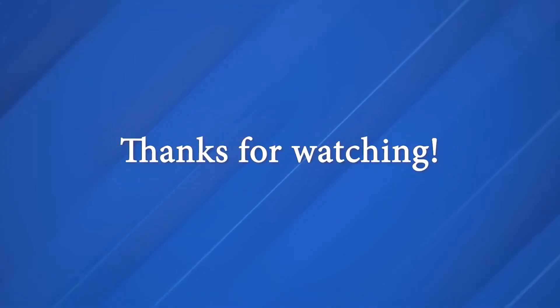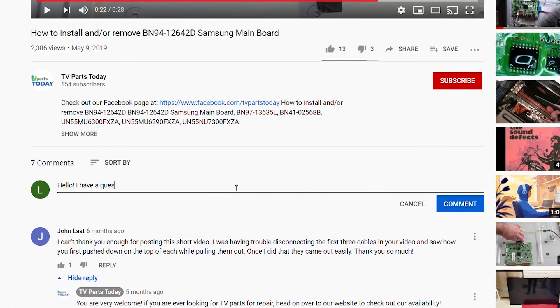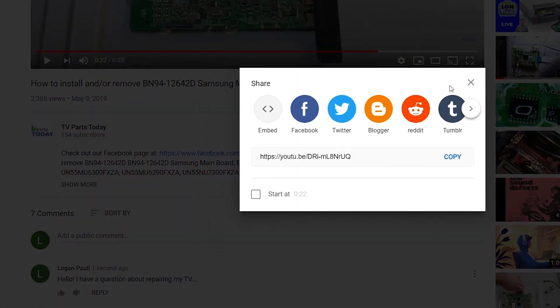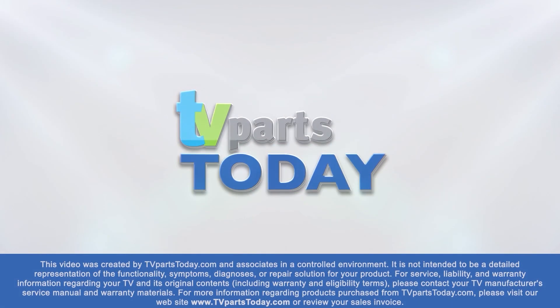As always, be sure to like, comment, and subscribe. If you do subscribe to our channel, your first order will be qualified for 20% off. Thanks, and we'll see you next time. Thank you for watching another TV Parts Today repair video. If you have a question regarding your TV repair, post a comment and we will try to help. You can help us and stay up to date by subscribing, liking, and sharing our content. Also, check us out on Facebook for exclusive promo codes.